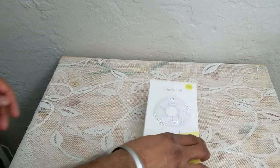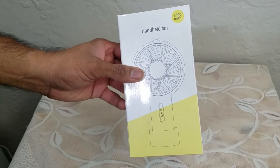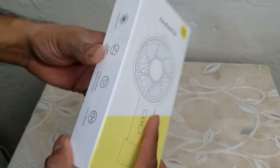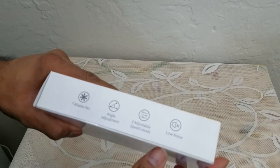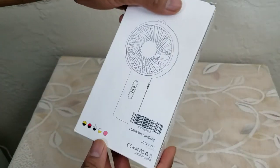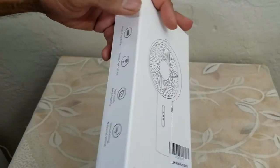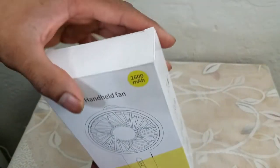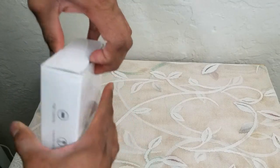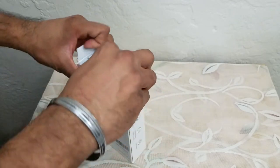For that reason I'm using a handheld 260 milliamp-hour fan. These are the bits of information and the UPC barcode. This is not a sponsored video by the way — I bought this with my own money, no affiliation, no nothing. So let's continue with the unboxing experience and open it up.